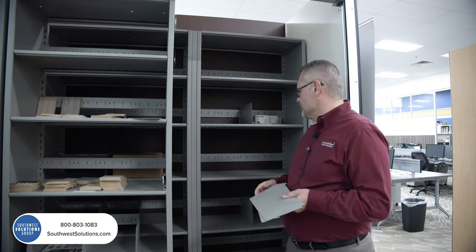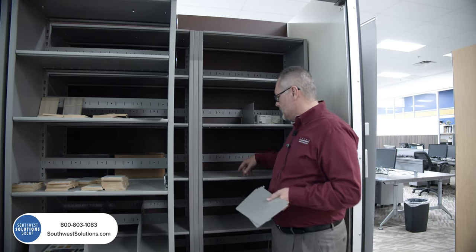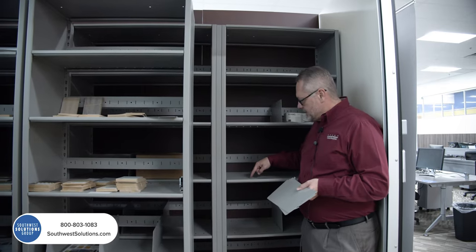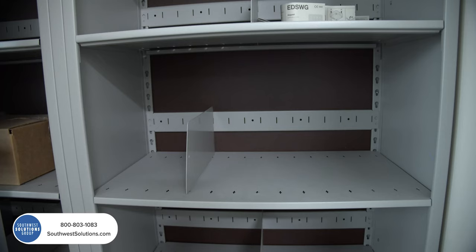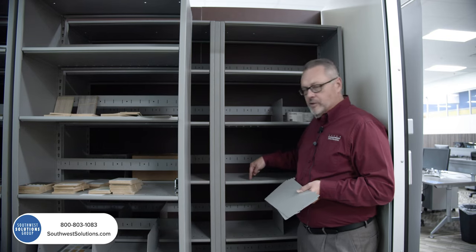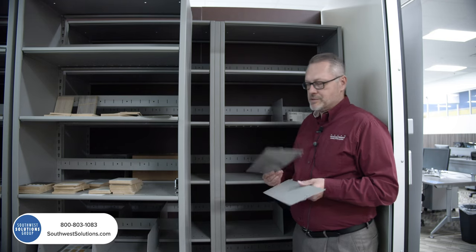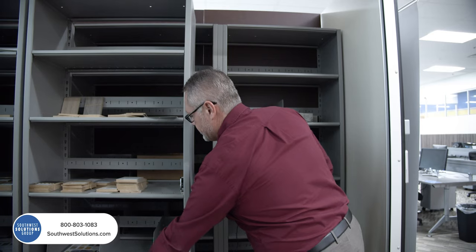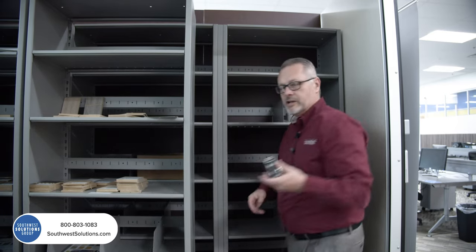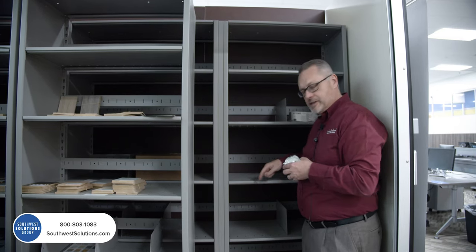The first step is to identify the shelf. If you look at this, there's a slot in the shelf with a circle inside of it. That's a quick and easy identifier — when you see the slot with a circle in it, that's Brand S. The second thing you want to do is take a tape measure and measure the depth of the shelf.